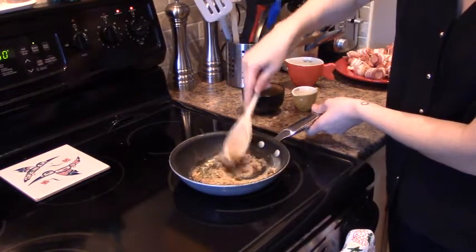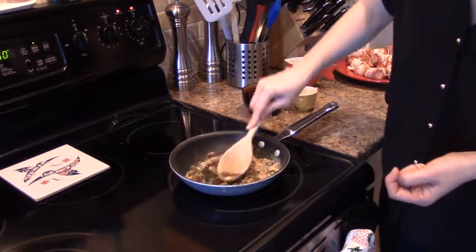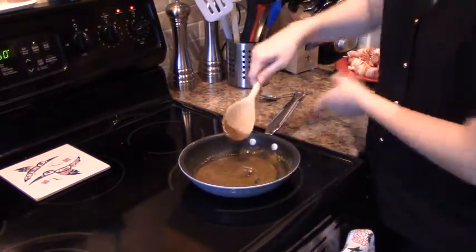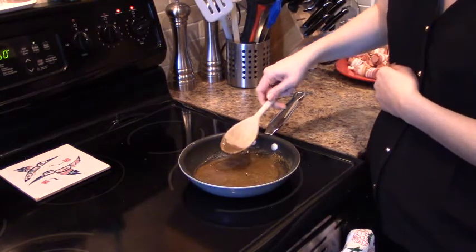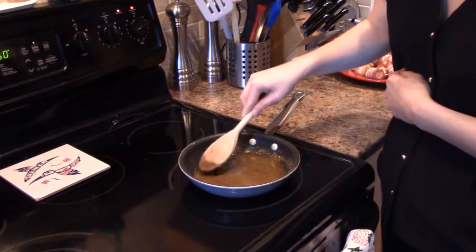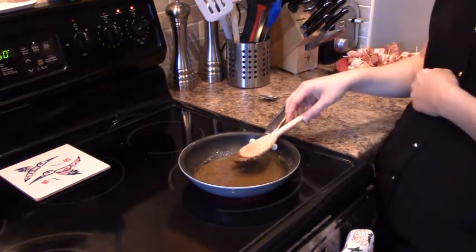We're going to mix everything until the sugar is melted properly and you have a nice little sauce. You can see that the mixture in the saucepan is starting to become more of a liquid — there's not as many little granules of brown sugar. It smells very good.